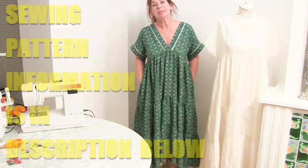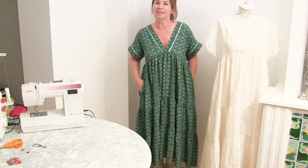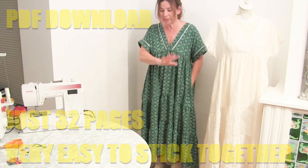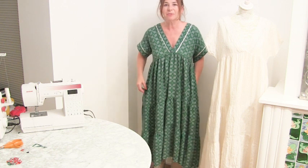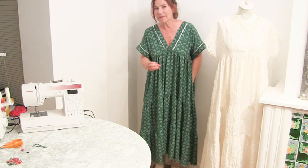If you want to buy the pattern, at the moment it's available as a PDF download — I'll put the link in the description below. The PDF is just 32 pages and the document is set up so it's easy to patch together, but you must print in actual size — don't do the shrinking fit-to-page thing. We're going to have lots more videos on ideas of fabrics you can make it in. If you make one, please share it with me on my Facebook page and Instagram page, as we're going to do a competition like we did for the Sculptual Bucket Coat. Thank you so much for watching!